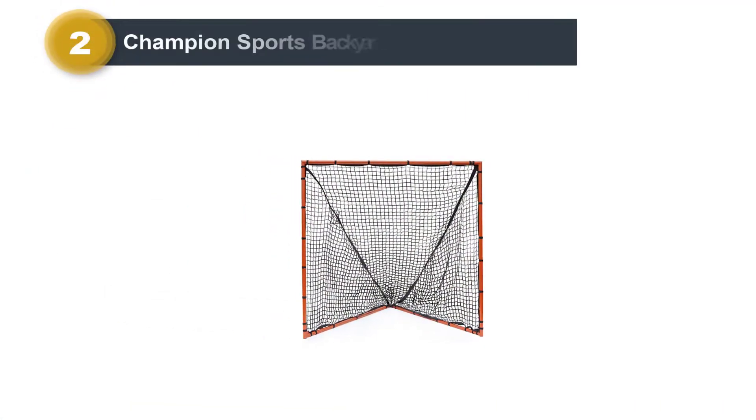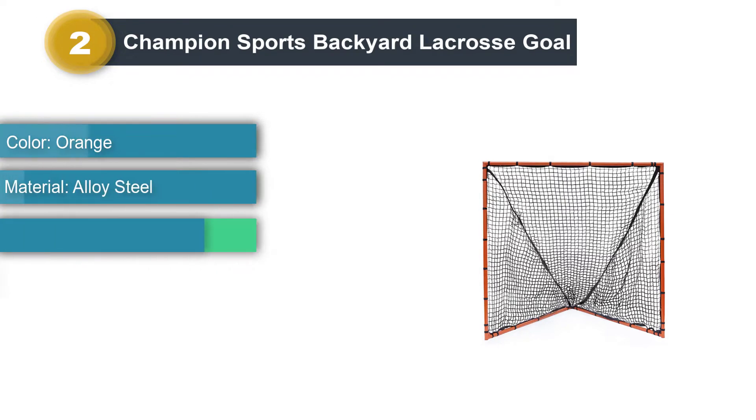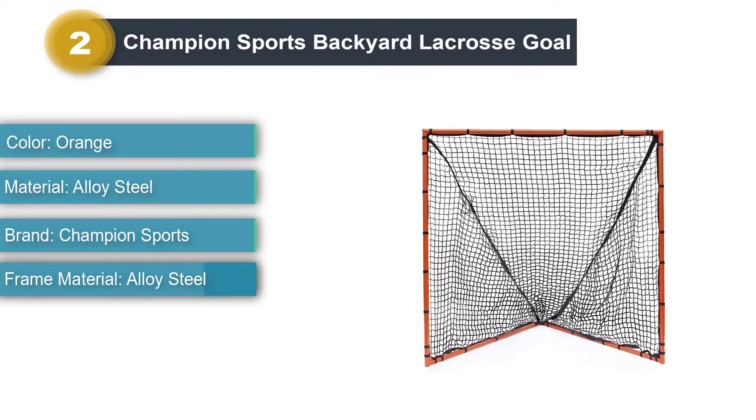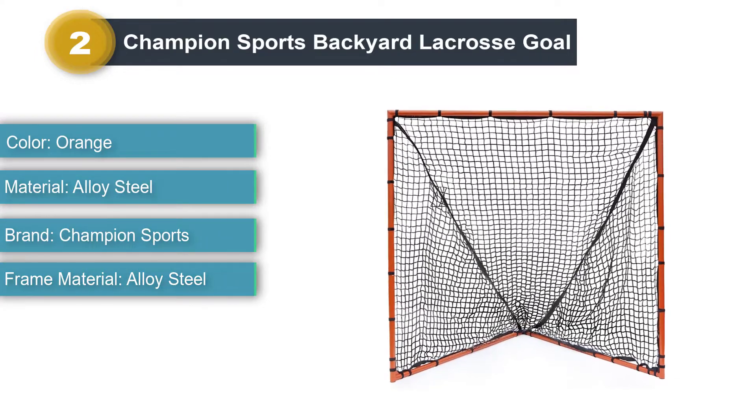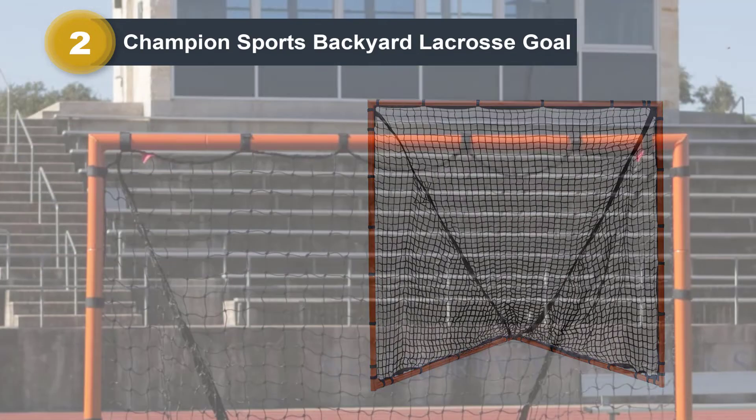Number 2: Champion Sports Backyard Lacrosse Goal. This is an ideal lacrosse goal to get for training younger lacrosse athletes either in your backyard or at a public park. Despite this being a youth lacrosse goal, the Champion Sports is very rugged and solidly built, as if it were intended for professional adult use.